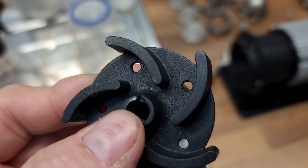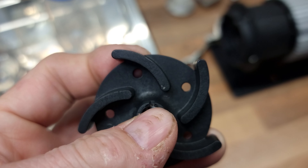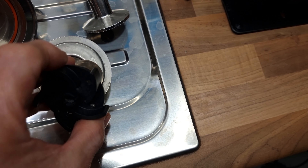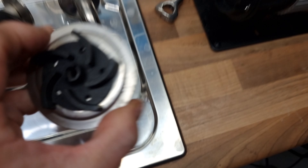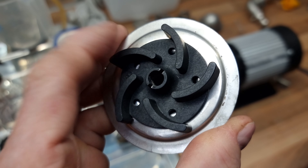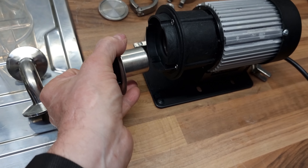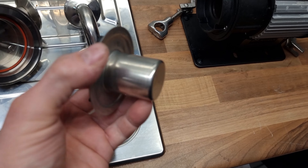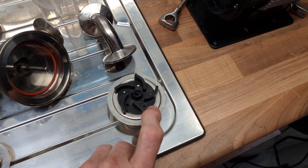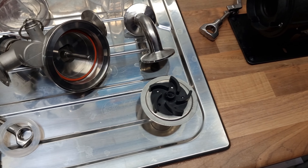I'm worried about any form of oxygen trapped in here coming into contact with the beer. This is the impeller - it's got these seals in it, and it sits in here. My guess is that the liquid then goes in there to help lubricate it, and the magnet spins it. So any air trapped in there could then come into contact with the beer.